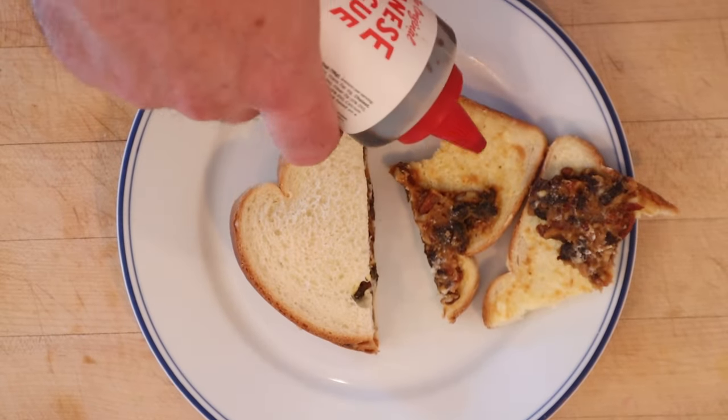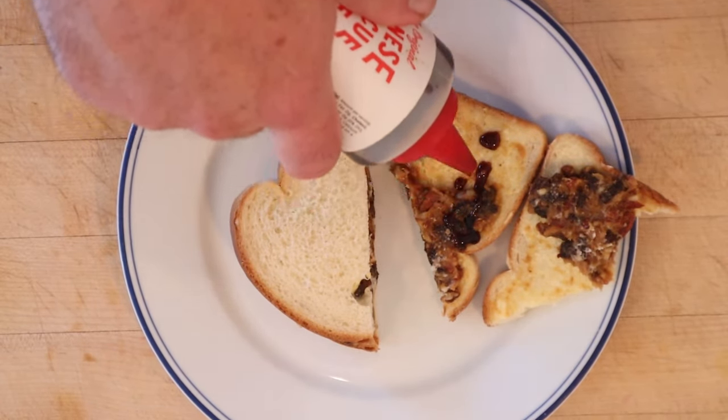Let's try and plus it up. I'm gonna add some Bacchan's Japanese barbecue sauce to kind of take this into Savoryville. Let's give this College Hill Sandwich plussed up with the Bacchan's Japanese barbecue sauce a try.